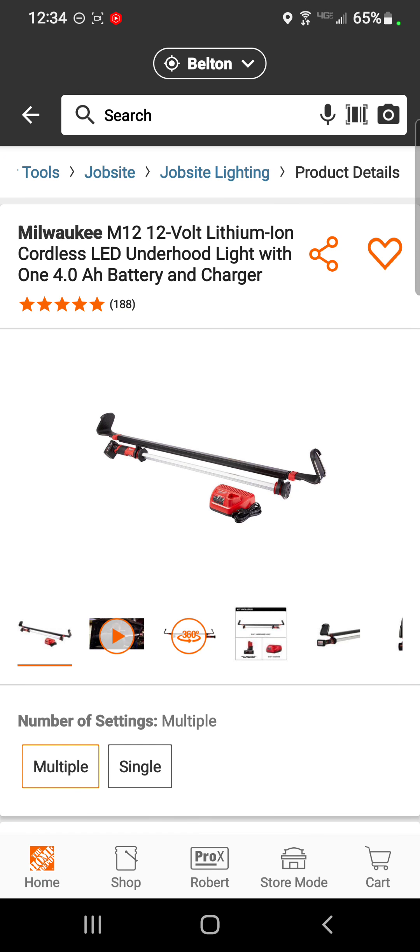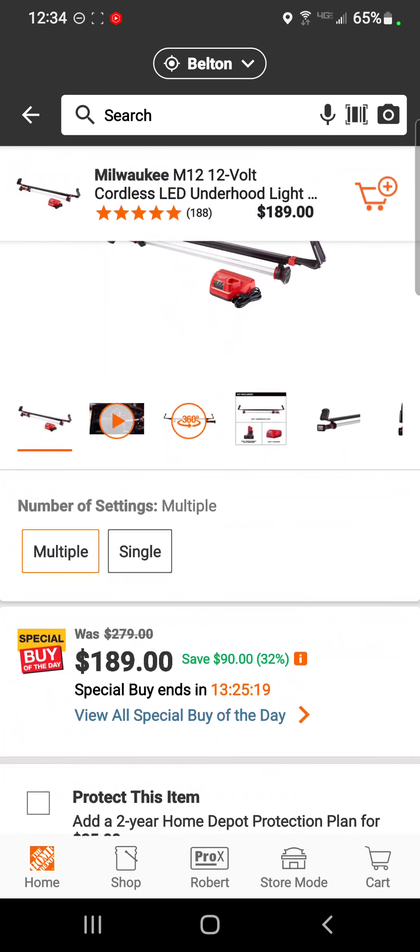The last Deal of the Day at Home Depot we'll cover is the M12 cordless LED under-hood light with a 4 amp hour battery and a charger for $189 — a savings of $90.